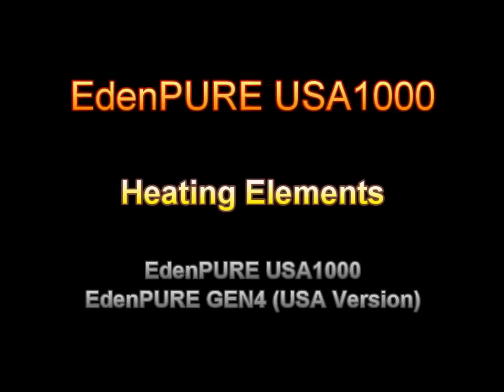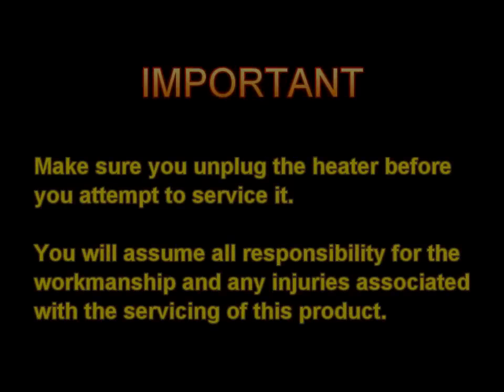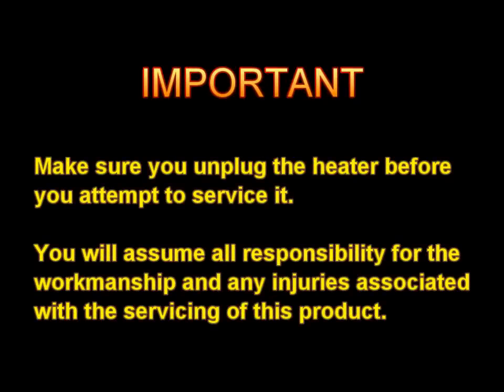This video provides a visual example of how to access, inspect, and replace one of the three heating elements found in the EdenPier USA 1000 and EdenPier Gen 4.